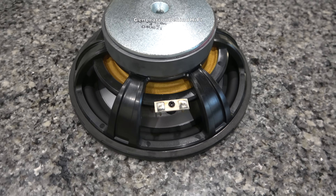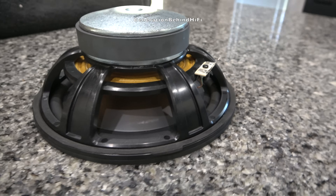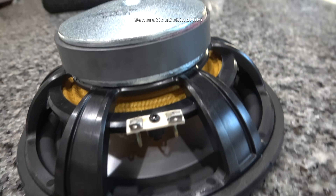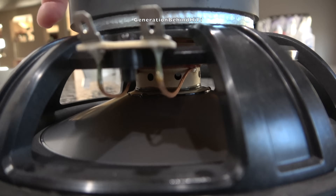The coolest aspect of these bookshelf speakers is the 8-inch driver that Monitor Audio shoehorned into the cabinet. Even though these have an 8-inch driver, surprisingly the bass wasn't as powerful as I was hoping for. I'll talk more about this as well as my listening impressions in my review video, which should be out next month.